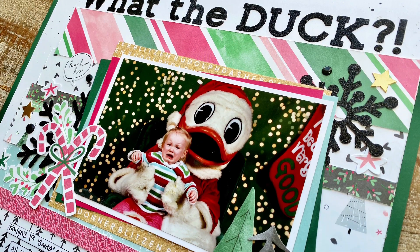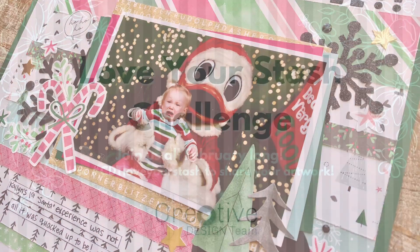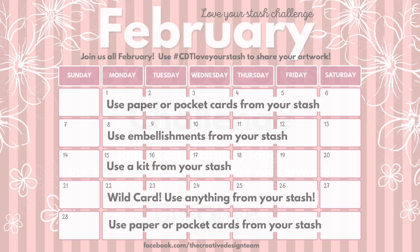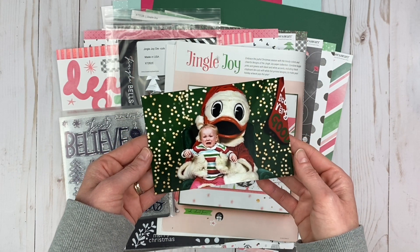Hi everyone, it's Jayma Malmi and thanks for joining me for this Christmas scrapbook layout. This is part of the Love Your Stash Challenge with the Creative Design Team. All February long we are going to be diving into our stash, and we encourage you to dive into your stash along with us.